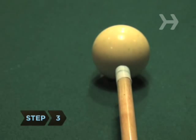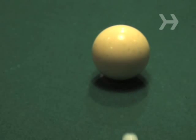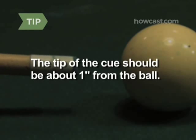Step 3. Aim your cue so that it will hit the cue ball at dead center. Hitting the ball even a fraction to the side will result in a bad break. The tip of the cue should be about an inch from the cue ball.